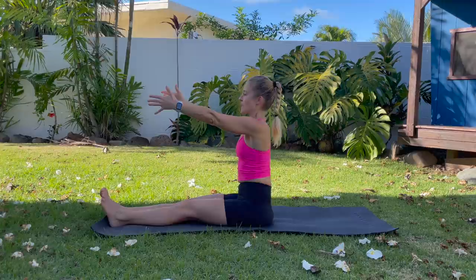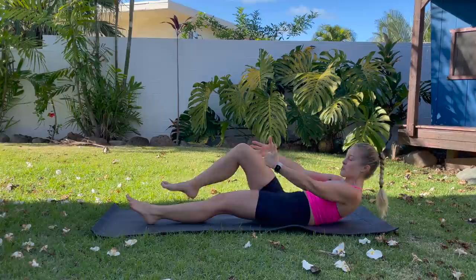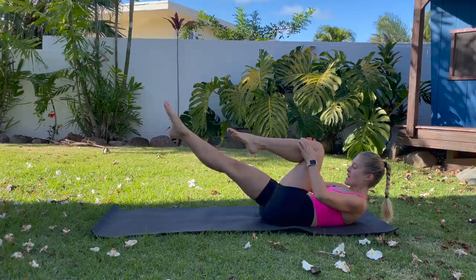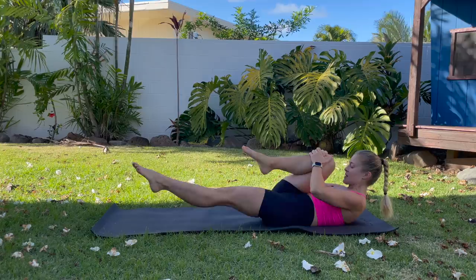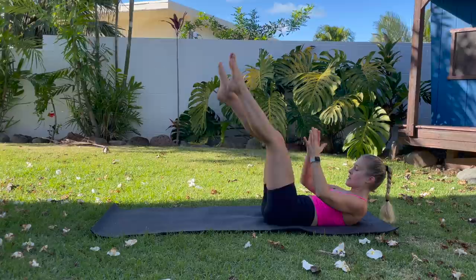Nice job. Bring your arms in front of you, legs together. Inhale. Exhale, curl, roll down just until you're at your shoulder blades. Bring the right knee in, the left leg is floating, and you're going to switch legs. We just got a nice open stretch for our upper back and our hips, and now we're moving into some abdominal work. We're going to stay here for a few exercises. Nice job — try to keep the shoulders off.